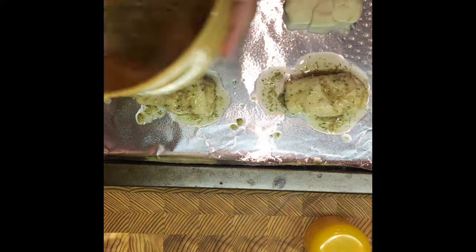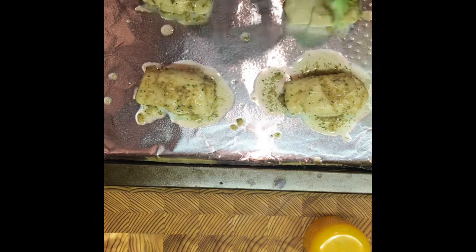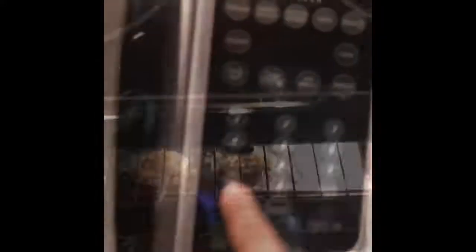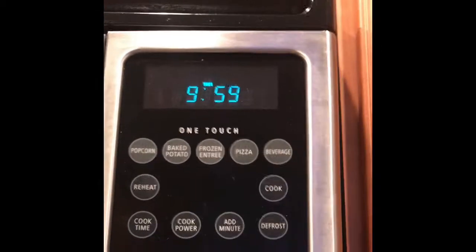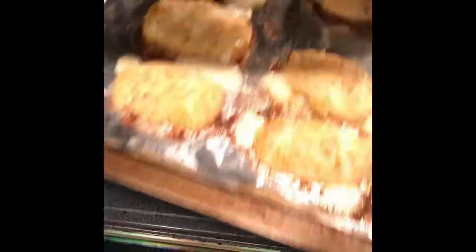After you've made sure they're nicely coated all over — some people would just roll each one around in the butter mixture to coat them, but I find brushing is simpler — stick them in your preheated oven and set your timer for roughly 10 minutes. If you'd like them a little fluffier, you can do an extra two to three minutes. Ten minutes is good for crescent rolls; it keeps them light and fluffy and doesn't dry them out.